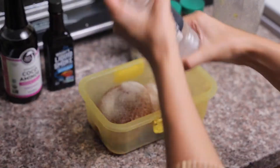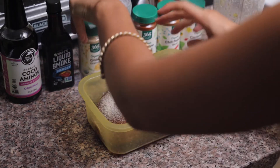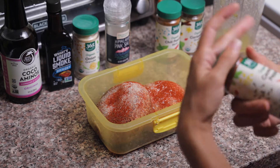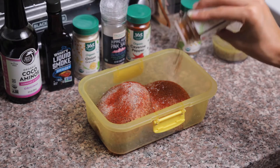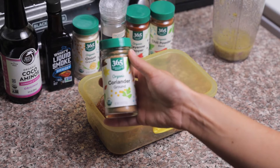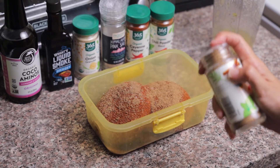Next in goes our pink Himalayan sea salt, cayenne pepper — obviously this is optional depending on your spice preference, but we like it pretty spicy — then chili powder. When you can, it's always best to get organic seasonings because herbs are one of the most heavily sprayed products. Then lastly we have some coriander, and we're going to finish this off with our homemade mock garlic sauce, because in the alkaline lifestyle we don't use garlic.